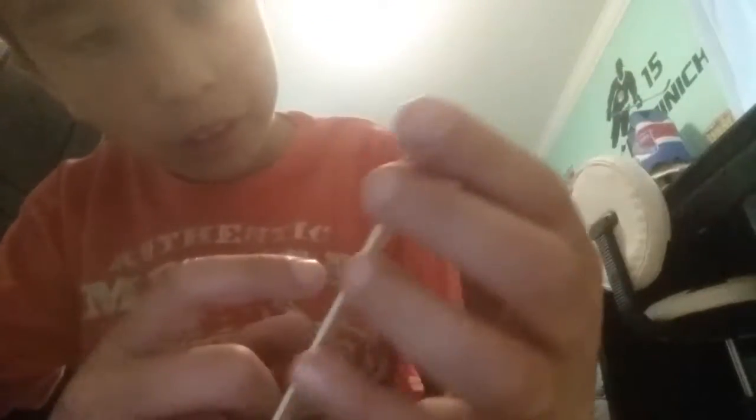Samsung Galaxy S6 Edge Plus. It looks like an old one, but I made some 3D effects here. Camera, flashlight, Samsung S6 Edge Plus.